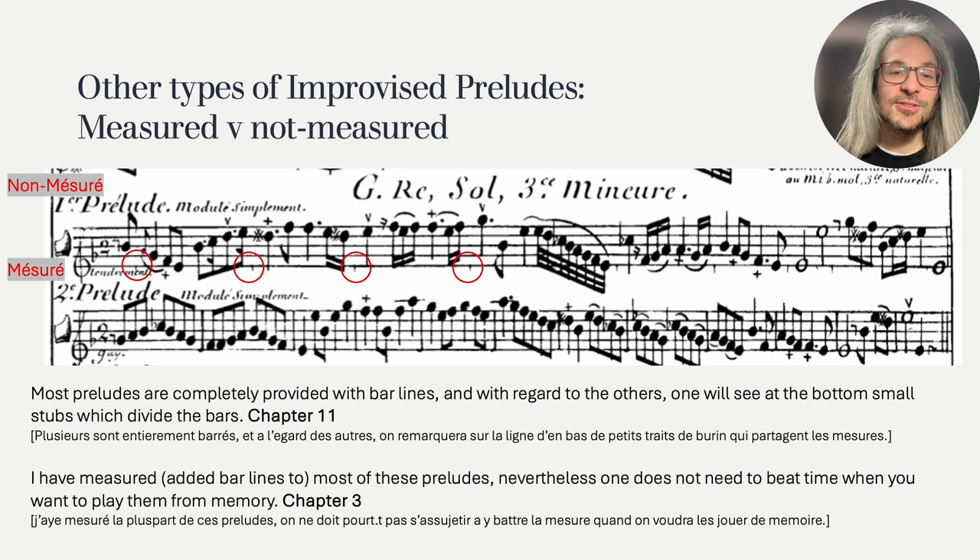A final tangential remark: it is interesting that Hotteterre mentions memorization, which may be a hint at a very useful tool for learning to improvise. Memorize and transpose these preludes to build up your memory bank of possibilities. Do let me know if you think I made any mistakes in the translation, and I will keep commentary up in the comments below in case I come to new insights or someone has brilliant ideas.